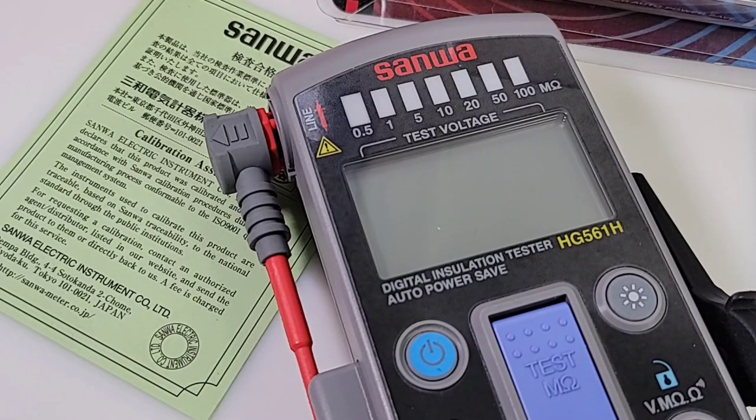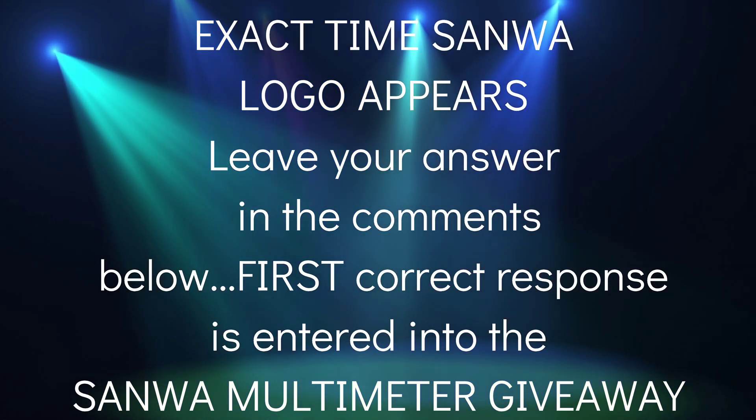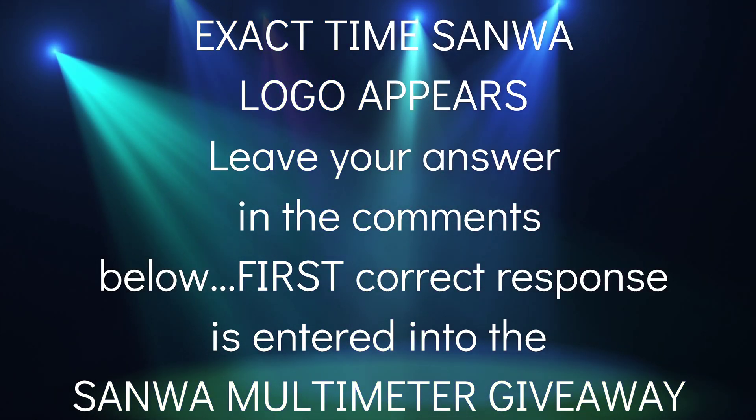Thanks for watching this review everybody. Sanwa week continues — don't forget, if you saw that Sanwa logo pop up at some point during this review, let me know in the comments below. The first one to get it right is automatically entered to win a Sanwa multimeter. Until the next one, keep on testing.